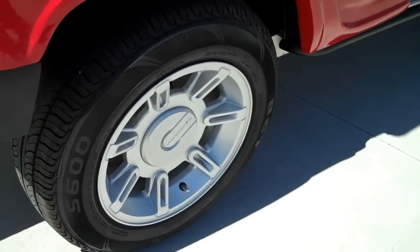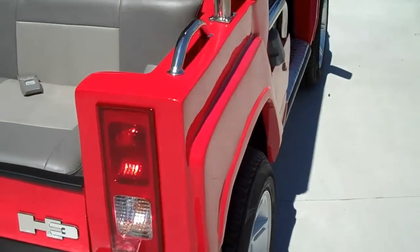15-inch rims come standard. You can go up to a 17 or 18-inch custom rim.